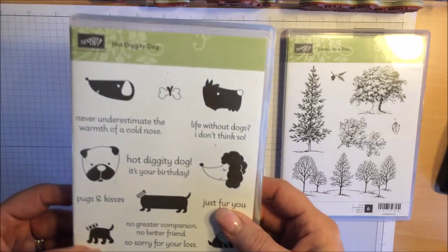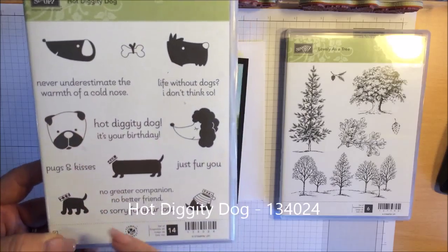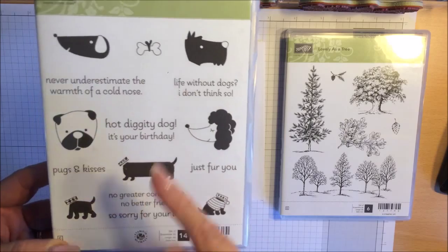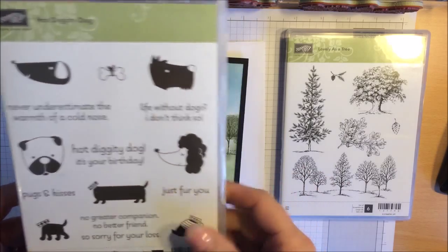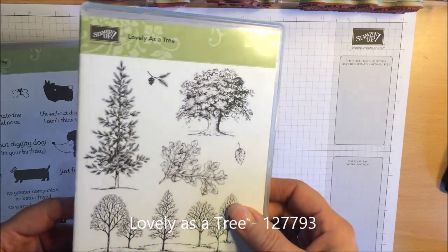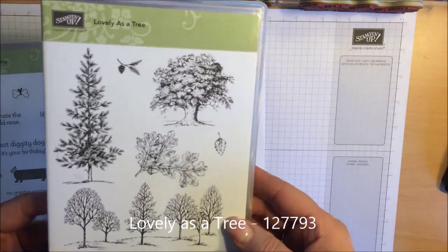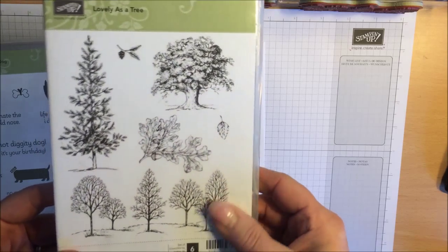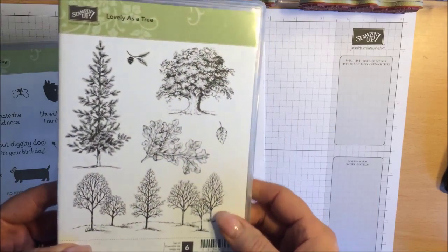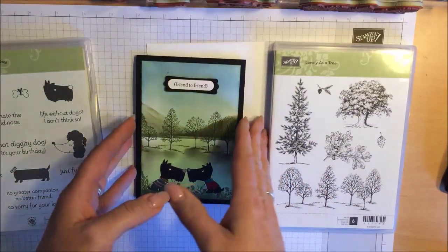This is the Hot Diggity Dog stamp set and you get four little doggy images and three little bodies, plus lots of lovely sentiments. We are also going to use a lovely tree stamp set — I have not videoed this before. I have to thank my Stampin' Up! colleague Gillian Whitcomb for the loan of this. I have actually ordered it now that I know it is not going to retire. I absolutely love it. It is beautiful. So let's get started.